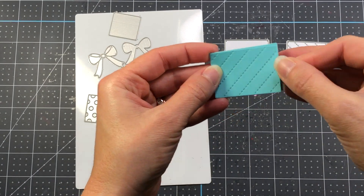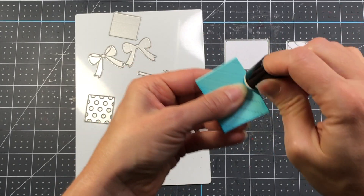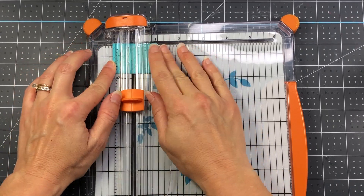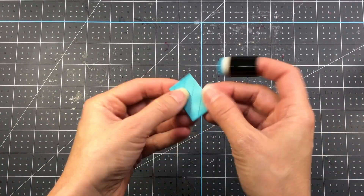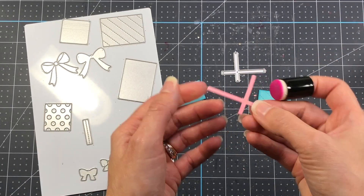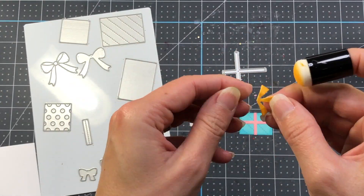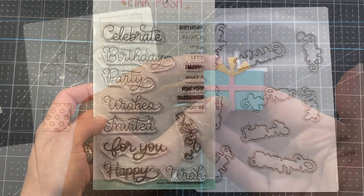I created one more present — a larger teal one. I add ink to the edges, then since I didn't want it to be the same size as the others, I cut it in half, giving me two presents and using just one. I touch up the cut edge with more ink, then die cut a light pink ribbon, ink its edges, add it to the smaller present, and snip off any extra cardstock extending beyond the edges. Finally I add a bow to the top.